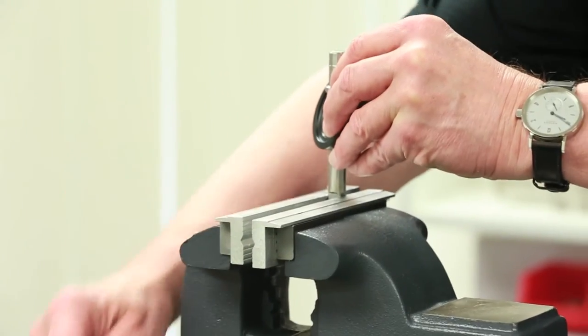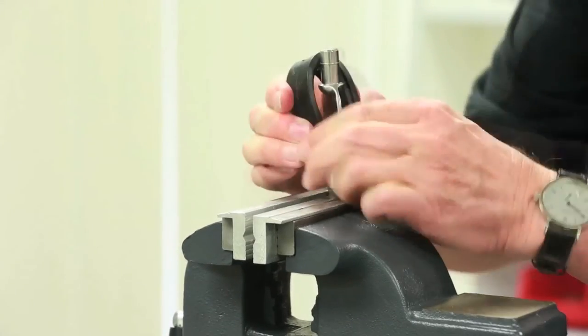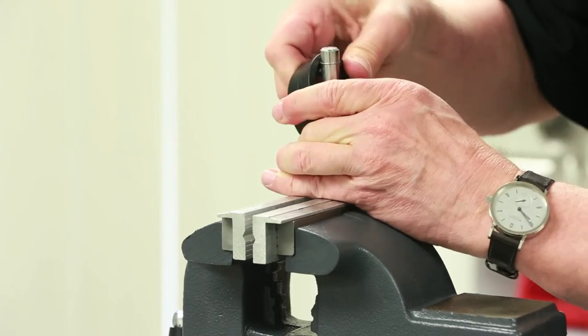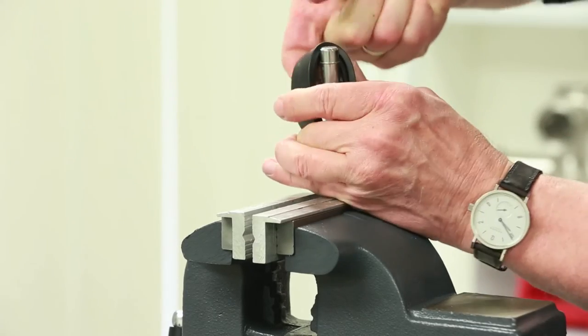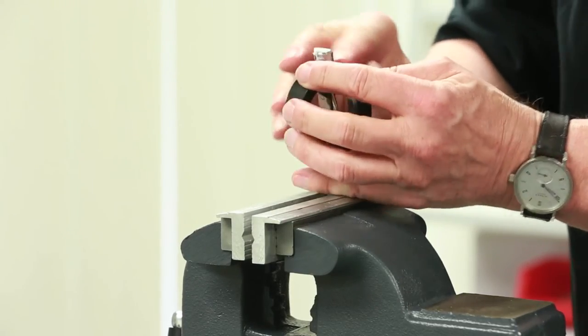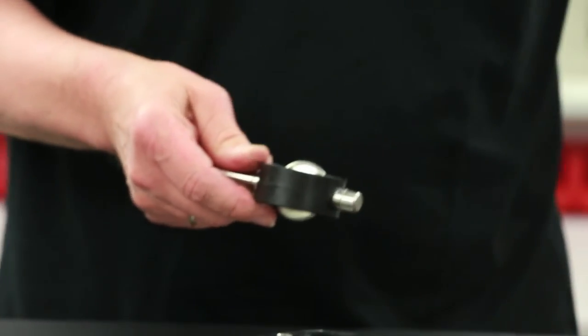Firmly place the stem flats into a vise that is fitted with brass or aluminum jaws to ensure no damage to the stem surface finish. Squeeze the seat seal sides while exerting upward force on the seal so that the lower stem will slide into the remaining stem hole. Wipe away excessive lubricant prior to installing the bushings.